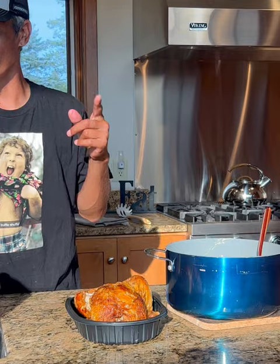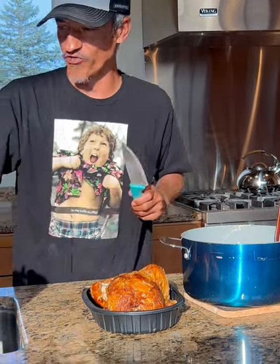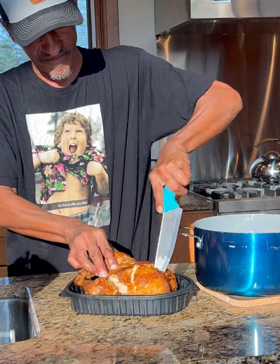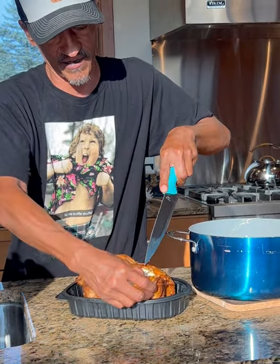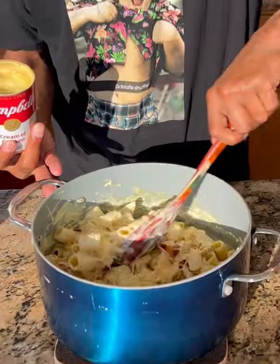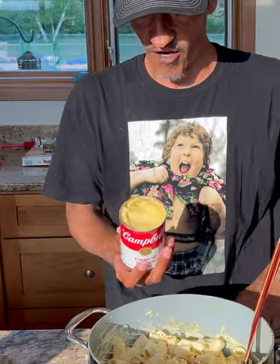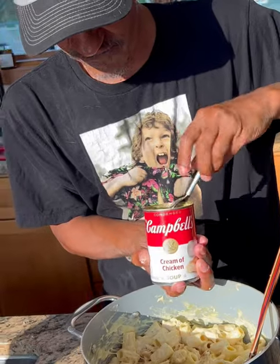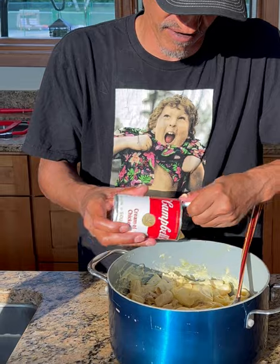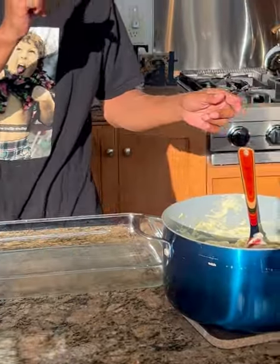Now we're going to go with some of this right here. If you've got some leftover fully cooked chicken, you can use that too. So now I'm going to go with this fully cooked rotisserie chicken — we're just going to cut up some chicken and drop in a few cups worth. Once you got it like this with all of the chicken mixed in, we're going to go with some cream of chicken soup — one standard size, 10 and a half ounce can. Get that mixed in.